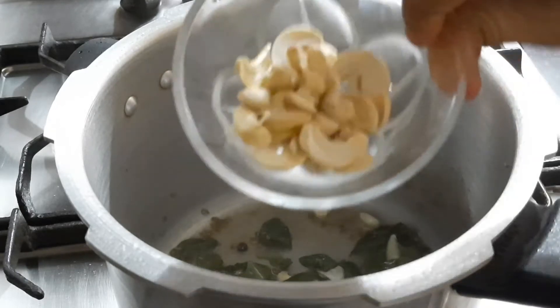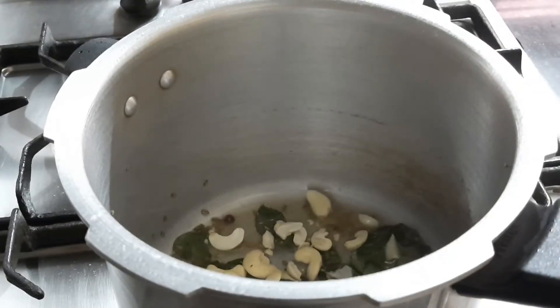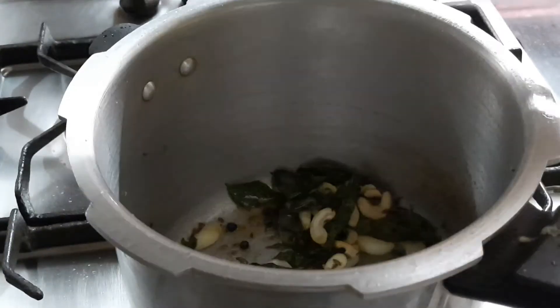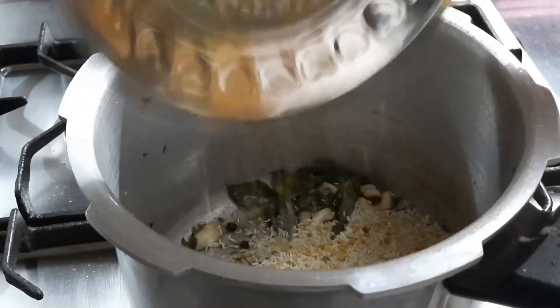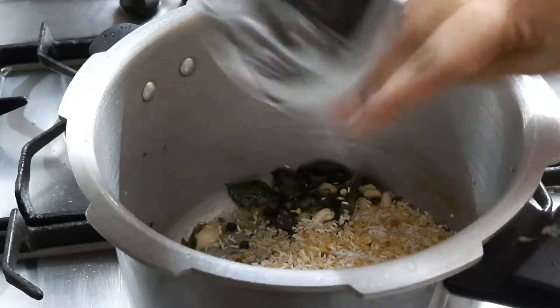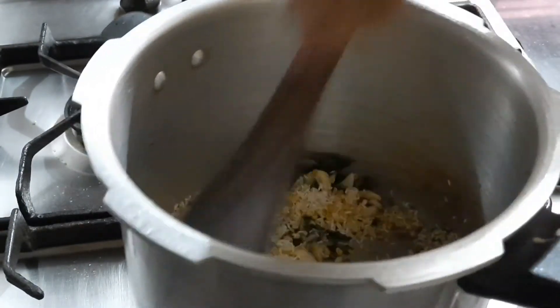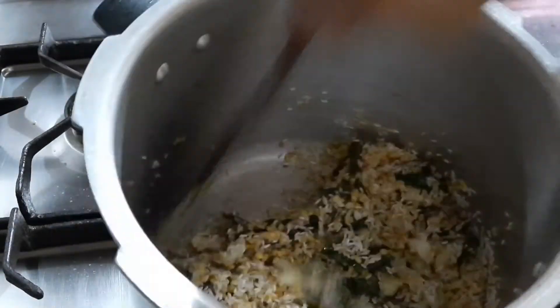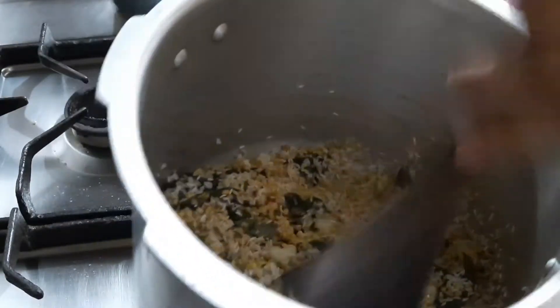This is going to be an amazing recipe. Now I just added one-fourth cup of cashew nuts — I really love cashew nuts in Pongal. When you get a bite of cashew in between, it's really nice. Then I added one tablespoon of ginger, and now we add the roasted rice as well as the moong dal. Just sauté and mix well.